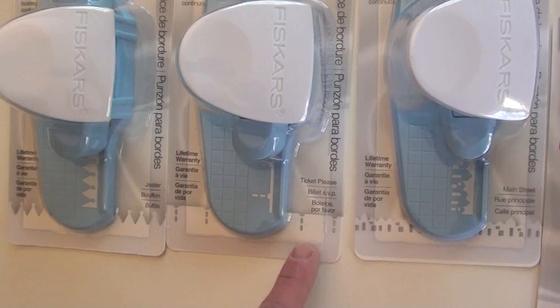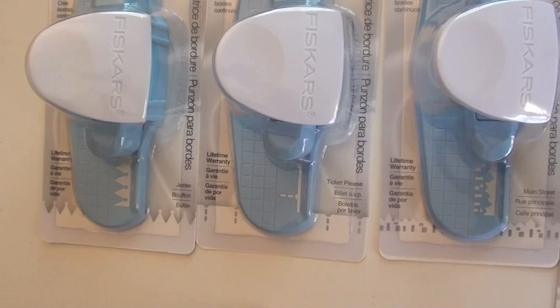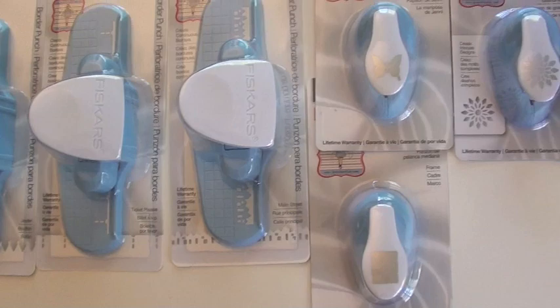And then the border punches — super cool. You can see this gives you a house pattern. This gives you a perforation so you can flip it on the other side and make a ticket, aptly called Ticket Please. And then the Jester. These have been hot as a firecracker, so you're going to want to jump in and put a couple in your cart.